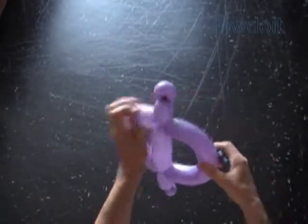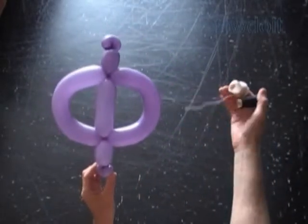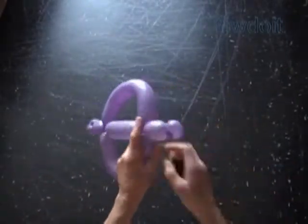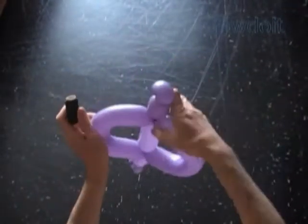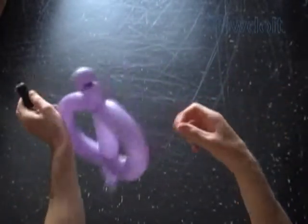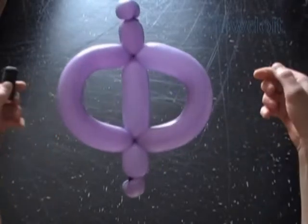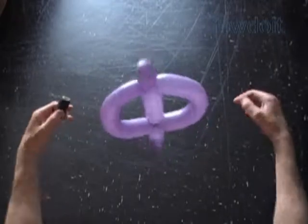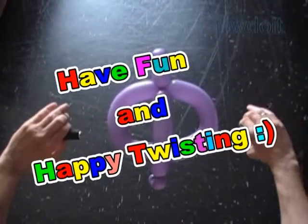Now I am going to use sewing thread of the same color as the background to attach letters together in order to make words. Loop the sewing thread around the small bubbles at each corner of the letter. To prevent letter F from spinning around, pull the sewing thread through the loop of the fourth or fifth bubble. We can use clear sticky tape to attach the signs to a wall, or even suspend them from the ceiling. Have fun and happy twisting!